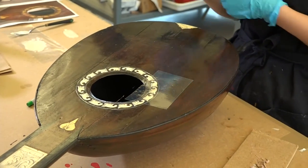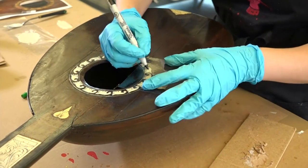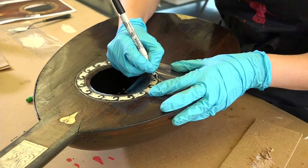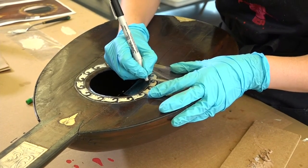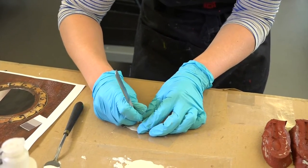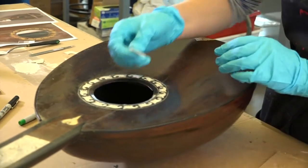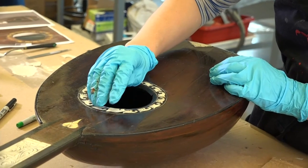In order to get it the appropriate shape, I took another piece of silicone release mylar and I placed it over one of the original pieces of inlay, and I traced out the shape. Then I was able to take a scalpel and cut it out into the appropriate shape, and then I inserted it into the loss and glued it into place with an acrylic adhesive.